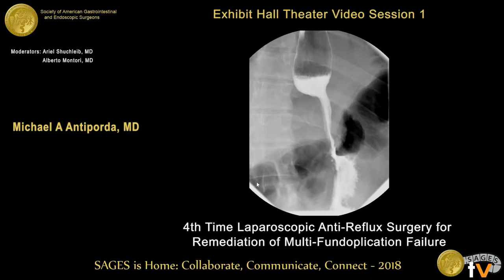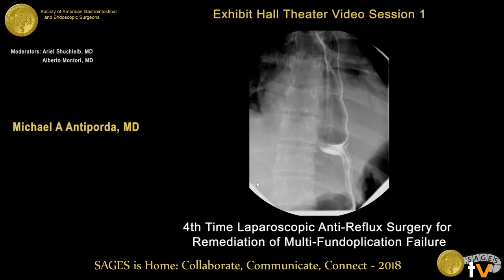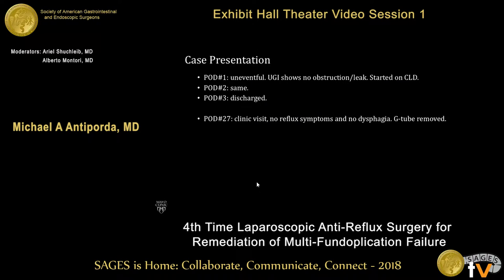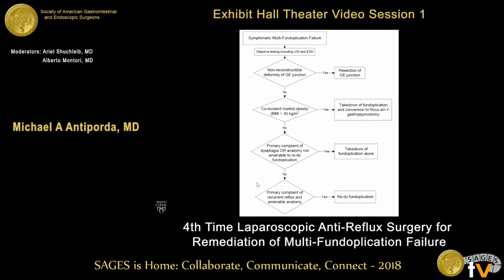Upper GI on post-op day one showed optimal wrap positioning and no leak or obstruction, and he was started on clears. He was discharged on post-op day three on a blenderized diet. He was seen in clinic on post-op day 27 without any reflux symptoms and without any dysphagia, and his G-tube was removed. In conclusion, this case illustrates our approach to the multi-fundoplication failure patient who has a reconstructable deformity at the GE junction with primary complaints of recurrent reflux without dysphagia and amenable anatomy to undergoing a redo fundoplication.